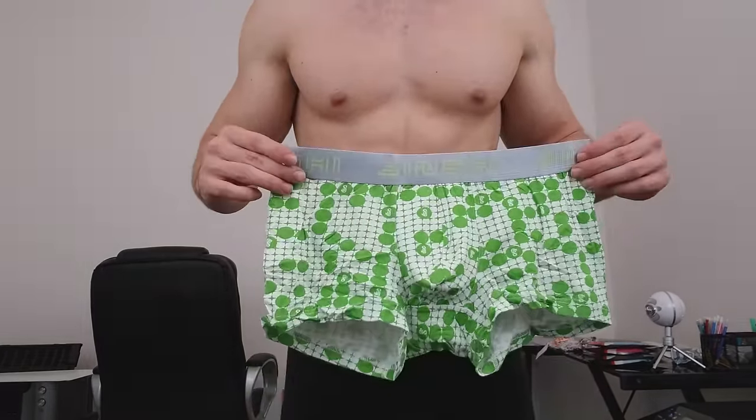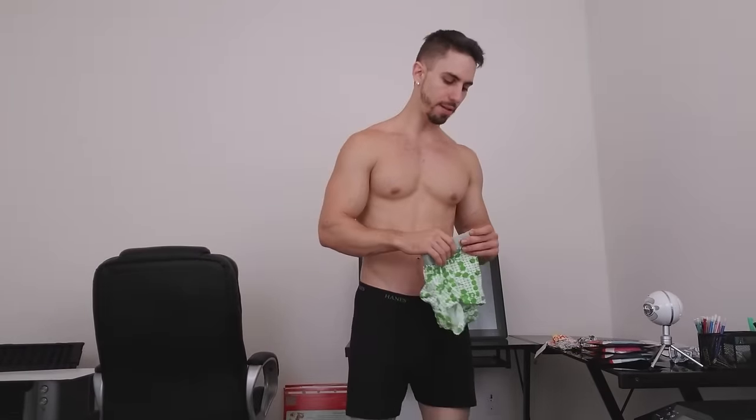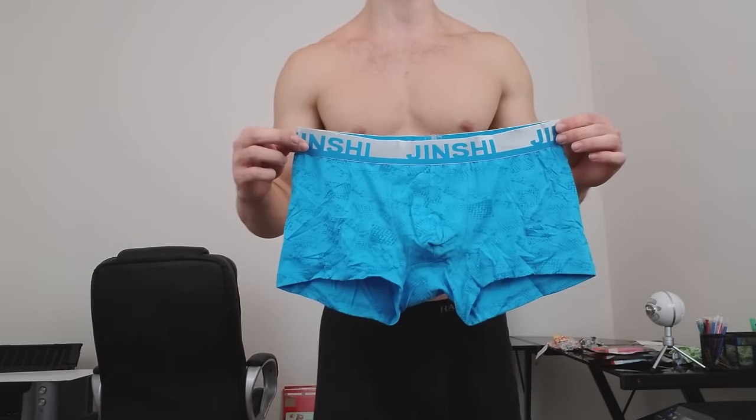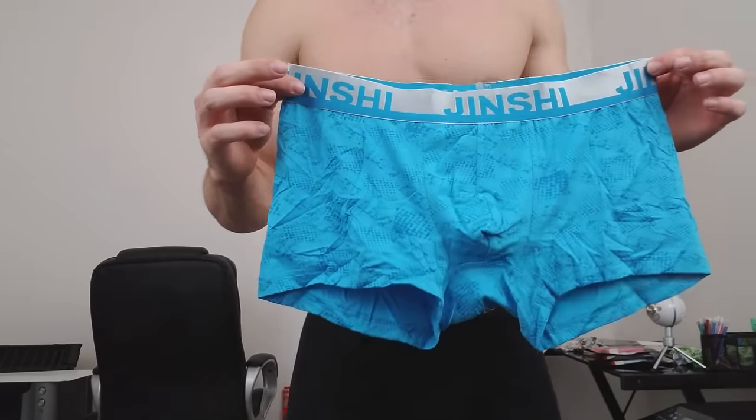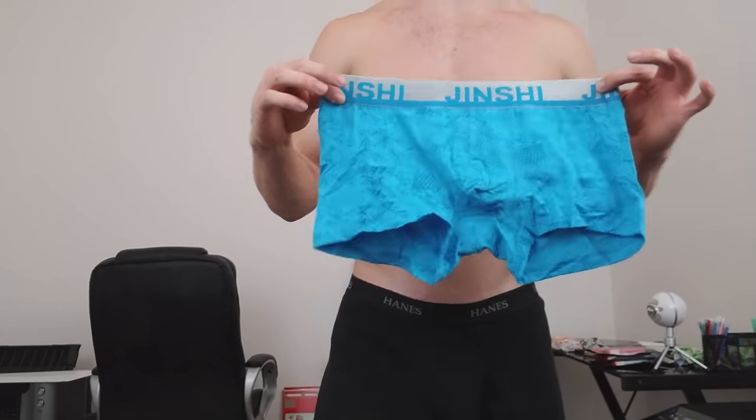I got these in size medium so I might need a small — I have to see how much room they give, which is very important for people who are a little bit larger. These underwear are very affordable. I'll leave a link in the description so you can purchase your pairs. I like this one but I still think I like the other one a little bit better.